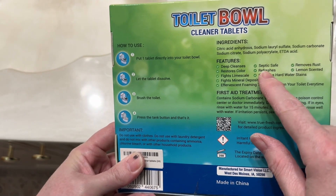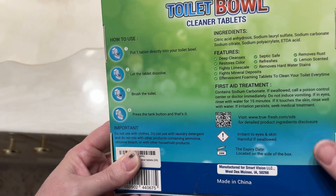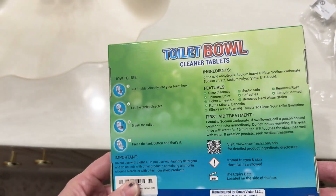And it's septic safe — that's why I got it. I am on a septic system, so that's really good to know. It restores color, I really hope so, that's going to be great. Let's see how it does.